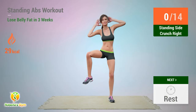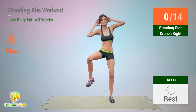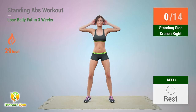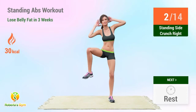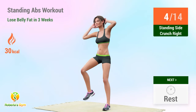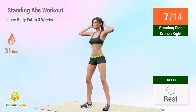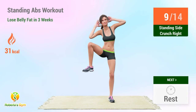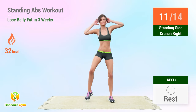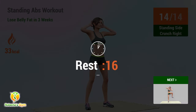Up next: standing side crunch. In 5, 4, 3, 2, 1, go! 1, 2, 3, 4, 5, 6, 7, 8, 9, 10, 11, 12, 13, 14. Rest time!